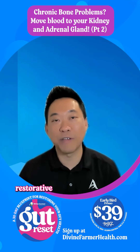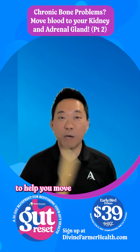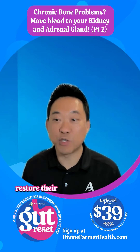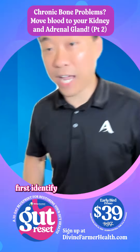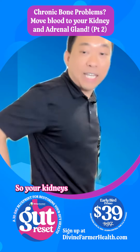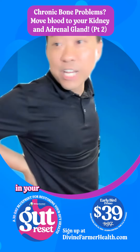Here's some QRA, quick restorative acupressure, to help you move blood to your kidneys and your adrenal glands to help restore the function. Let's first identify where your kidneys are located. Your kidneys are located in your back — they're in your lower back.